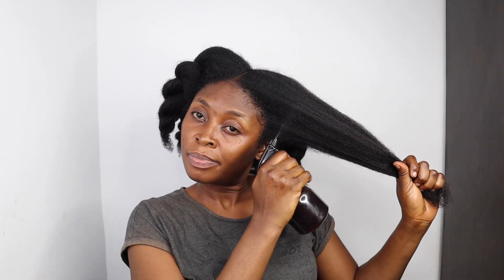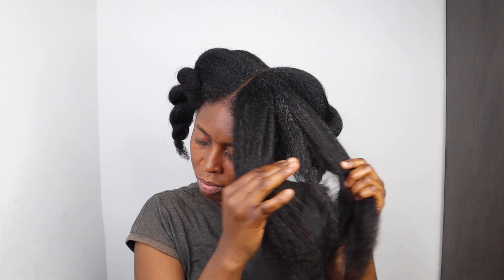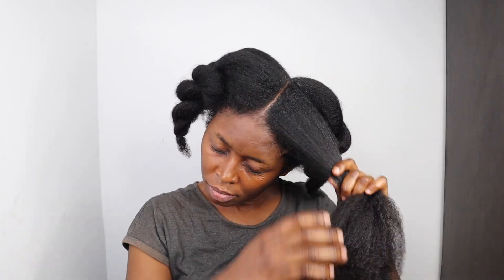Hey naturals, welcome to the channel. Dima is my name and on this channel I share lots of natural hair growth and haircare content to improve your hair growth, thickness and health. On this channel, we believe that everything that grows out from the soil is a potential hair care product — 100% natural, free from harsh chemicals and great to use on natural hair. You can never go wrong with natural products.